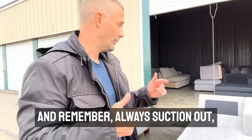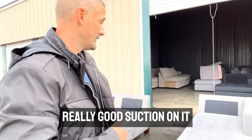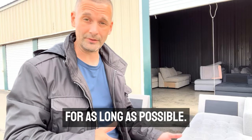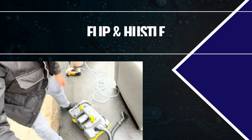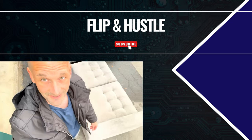Remember, always suction out — get a really good suction. This Ryobi thing has really good suction on it. Let it air dry outside, preferably for as long as possible. My wife always says I never listen and I never learn. So honey, you're right.